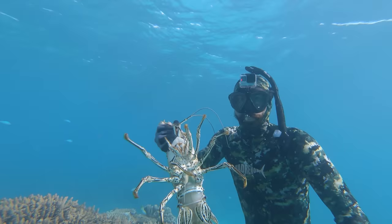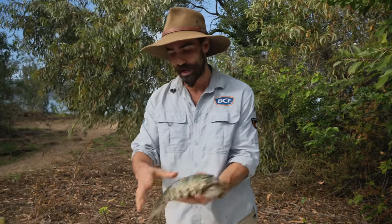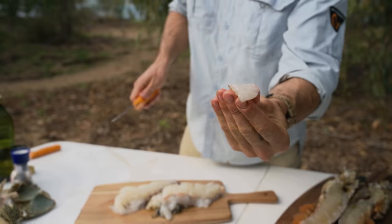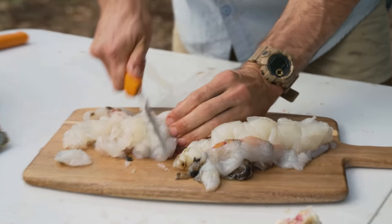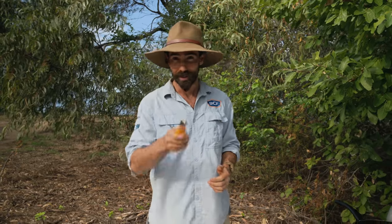We got one here about 1.2 kilos. We're gonna do this whole one on the barbecue, and this one here was a larger model about 2.5 kilos that we're gonna cut in half, take the meat out, cut it up really fine, put in a little bit of flour and then do it popcorn style straight on the hot pan in a little bit of olive oil. Let's get to it.